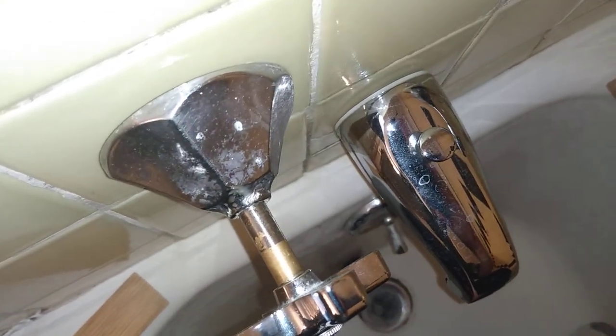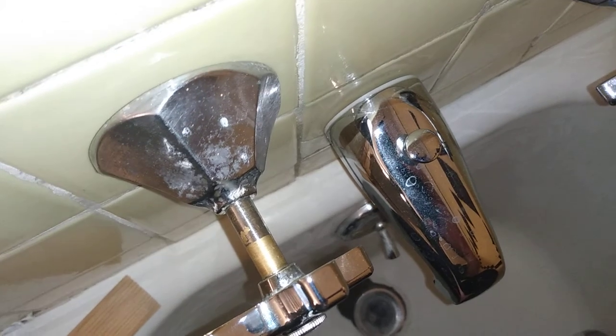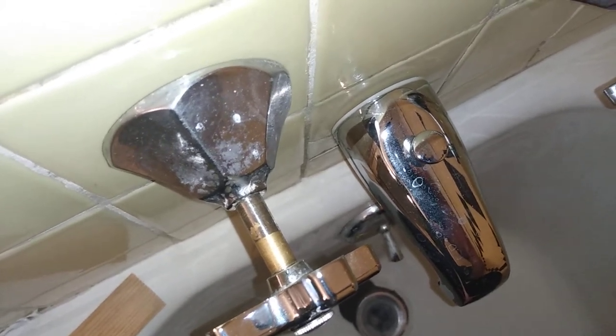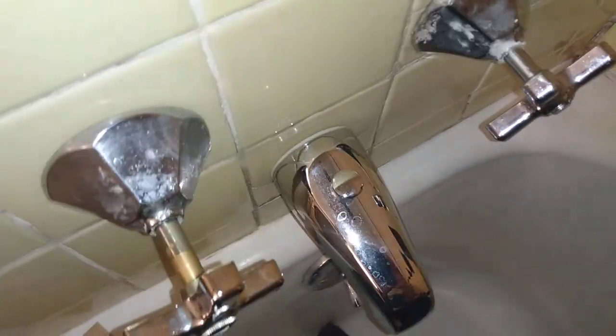That's how I got the shower handles off without much trouble and without having to spend any money.